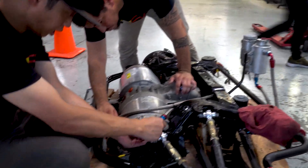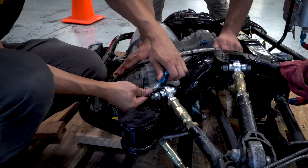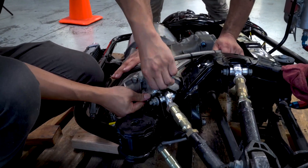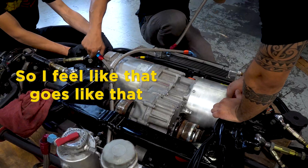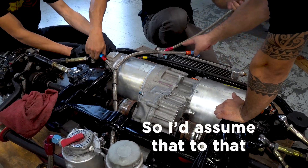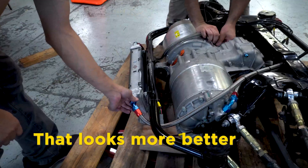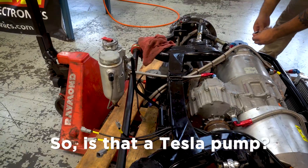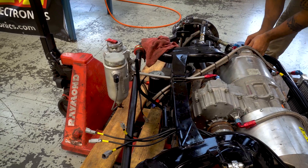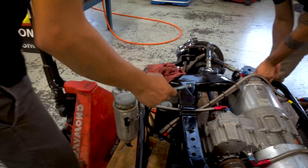We're going to have coolant lines and a special little EVUS adapter here, so we're going to have AN fittings on this. Then the other line hooks up on that side, Caleb. I feel like that goes like that — I'd assume that to that. Getting the AN lines lined up. That looks more better. Way much more better. Is that a Tesla pump? No, it's a Mezzier. Hopefully I pronounced that one right.